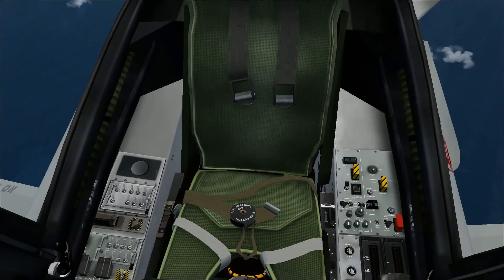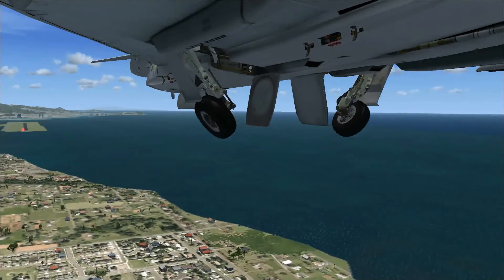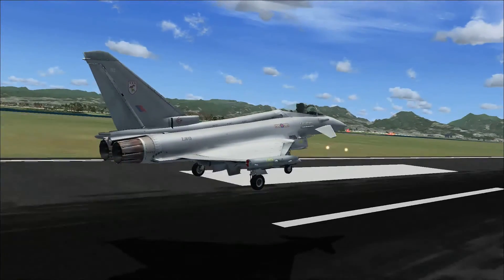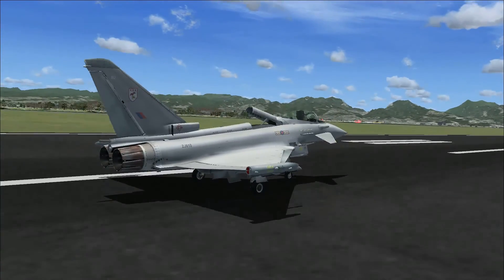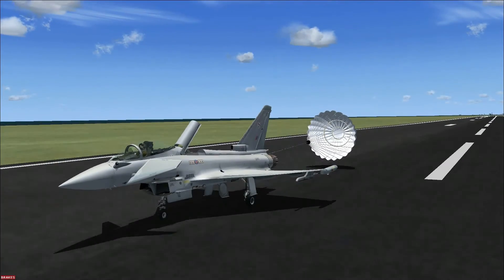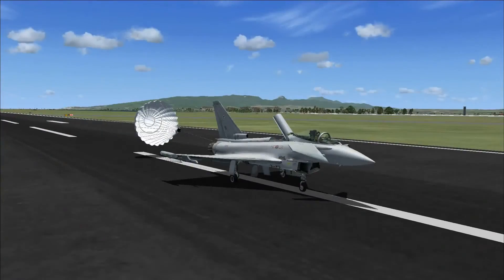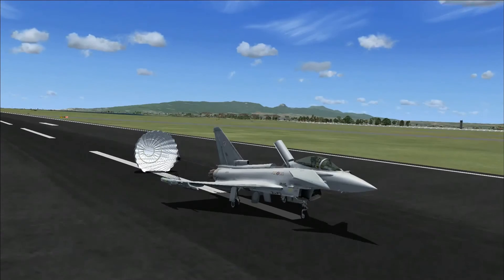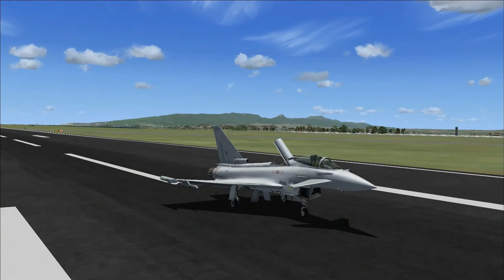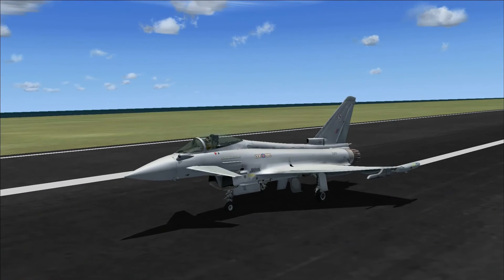The gear animation is good with no juddering. Landing a fighter jet is quite hard — it takes a bit of practice until you eventually get it. You can also see two animations here: the parachute coming out the back, which acts as reverse thrusters — you have to hold down F2 to activate it — and there's also the speed brake on top of the aircraft opening.